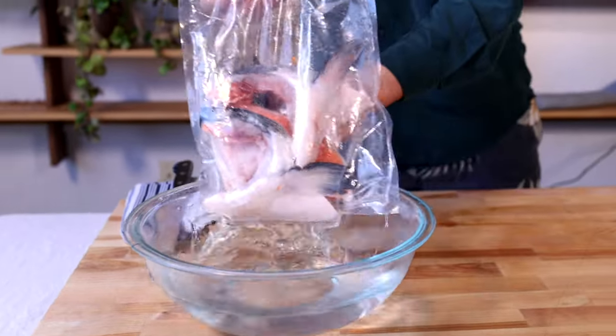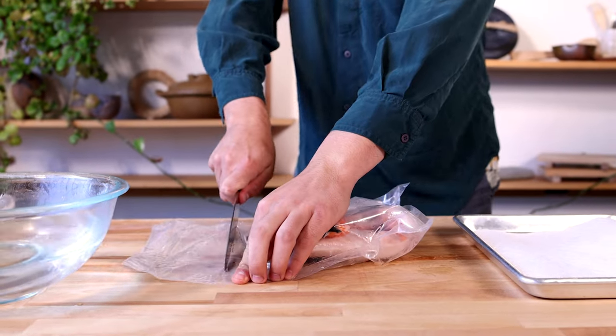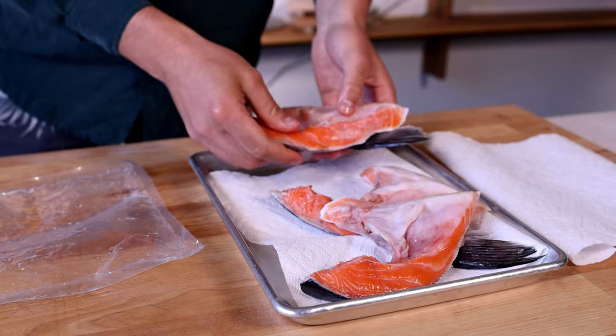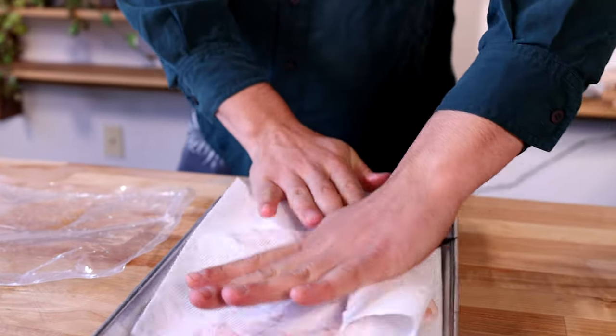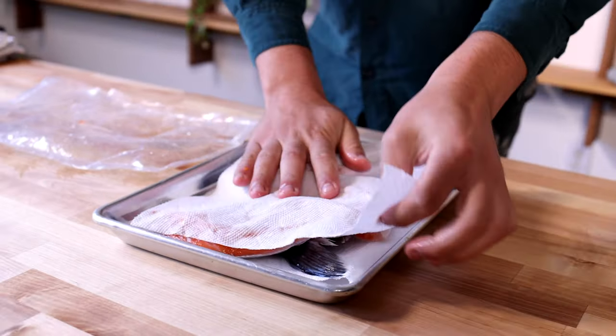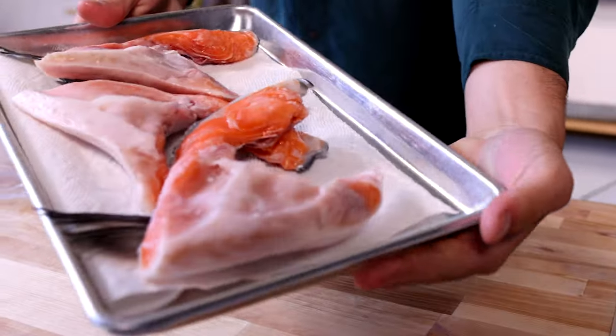Once fully defrosted, we're going to take them out of the ice bath and remove the collars from the packaging. Then we're going to place them onto a tray with paper towels and pat dry to remove any excess moisture. And just like that, your collars are ready for prep.